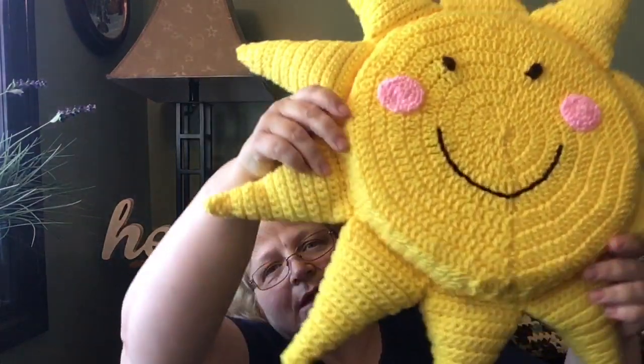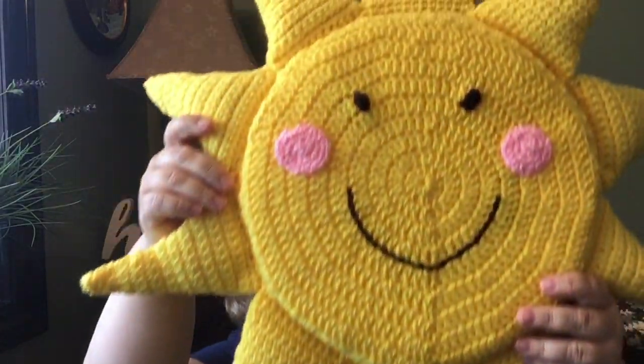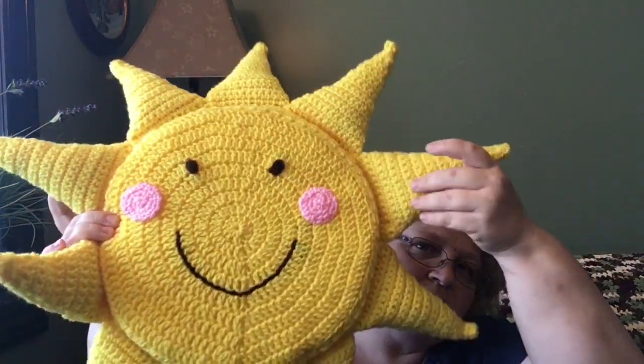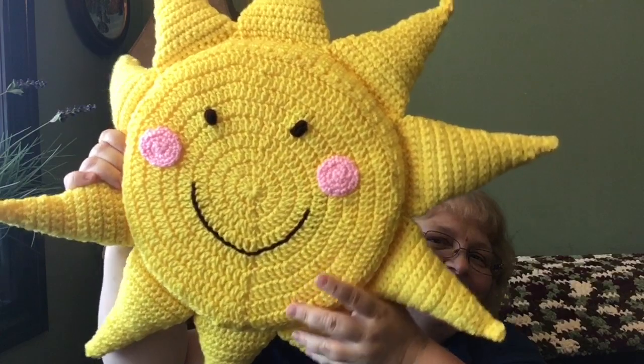With that I always like to toss in something else, so I made a sunshine pillow to go with the sunshine blanket — it's going to be a set, really nice for the baby's room. My husband thought it would make a good frisbee, but I just think it turned out really cute.